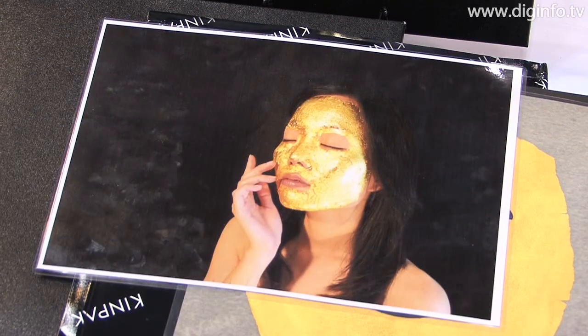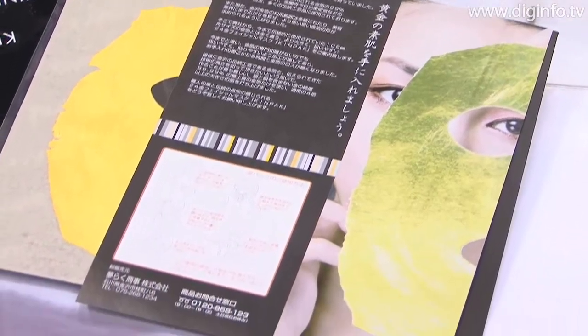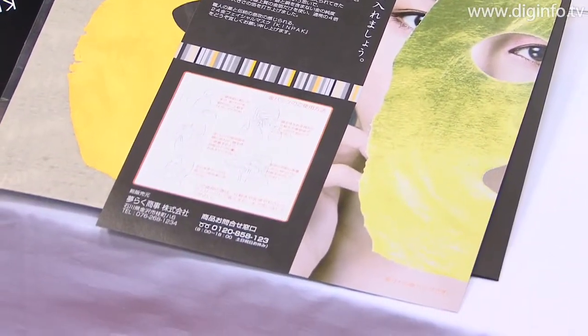KinPak differs from ordinary gold foil because it uses a special technique to integrate traditional Japanese paper with gold foil. As a result, unlike traditional gold foil, KinPak can be easily carried around without concerns about wind or breathing.